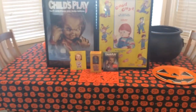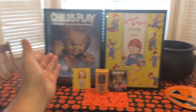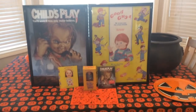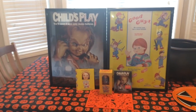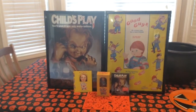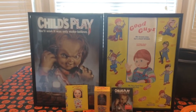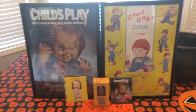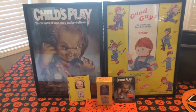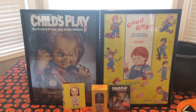I really appreciate Scream Factory sending the posters in this instead of folding them up. I took it out, boom, put it right in the poster frame — no marks, you don't see anything. My Halloween 3 poster, which is one of my favorite Scream Factory posters, was unfortunately folded, and it's a shame. But at the same time, it kind of fits that old school style. Anyway, here it is guys — the Child's Play Scream Factory Ultimate Edition Collection with all the extras. Tell me what you guys think. I think it's awesome.